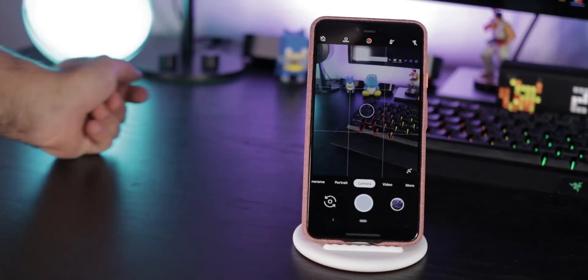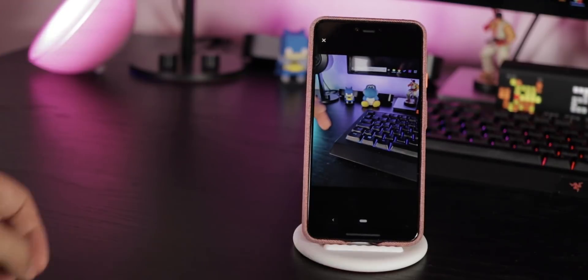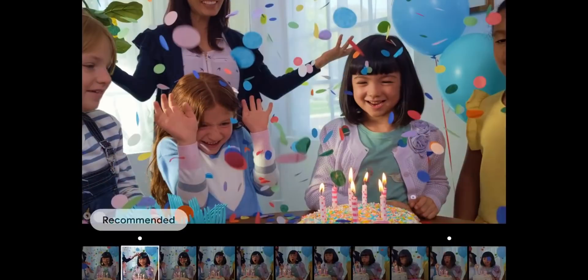Inside the camera app, click on this and choose Motion Auto — the AI will automatically activate motion images if it believes something could ruin your shot. With that, the Top Shot feature is also activated, which will recommend you the best image out of multiple ones.